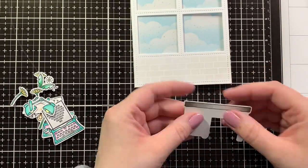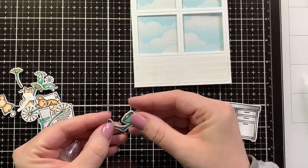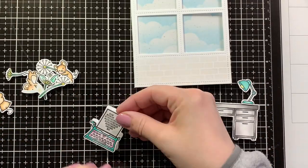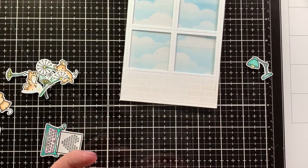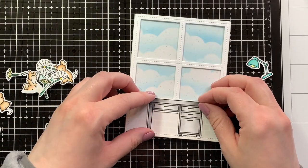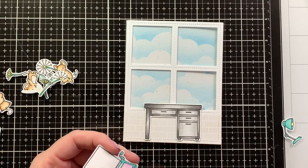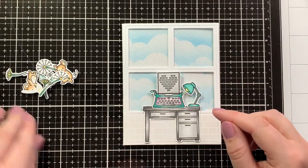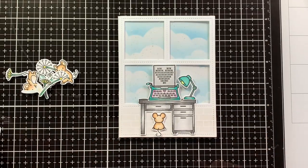Now it's time to add my images. First I needed to adhere the mirror images onto the images that would be on the front. Only the top part of the desk would be showing — the desk lamp and the typewriter — so I just made sure to mirror those. I added the desk lamp and the typewriter with liquid glue, making sure to place no adhesive on the window part, just adhering them to the desk. They're only adhered at the bottom, but I haven't had any issues with it. I added a few foam squares to my mouse — and that's the front of our card done.